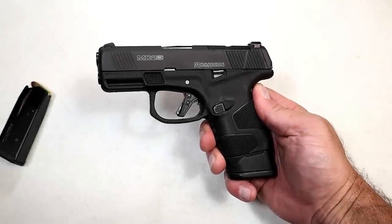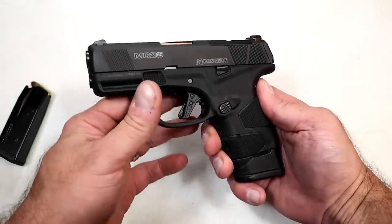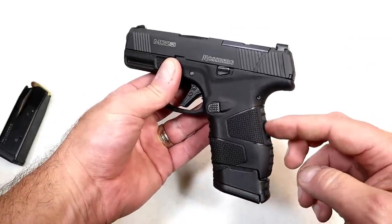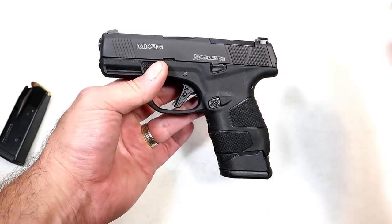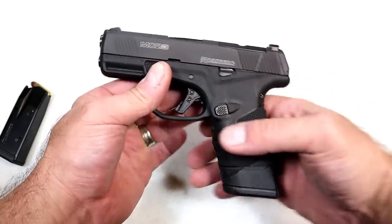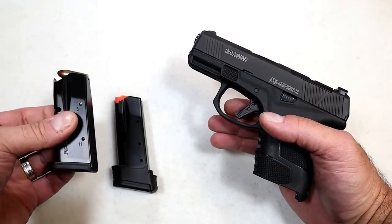Hey there friends, thanks for checking in. Today we're looking at the new Mossberg MC2 Subcompact double-stack magazine 9mm pistol that has become so popular. A lot of people love those and Mossberg jumped into that game with this model, and I think they did a very nice job. It comes with a 14 and an 11 round magazine.